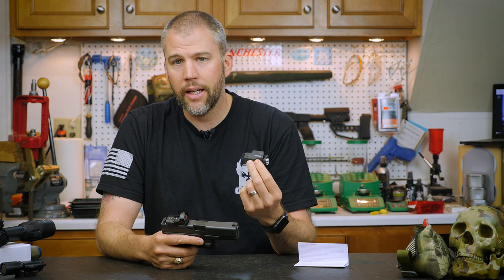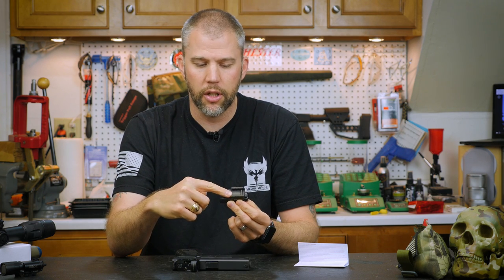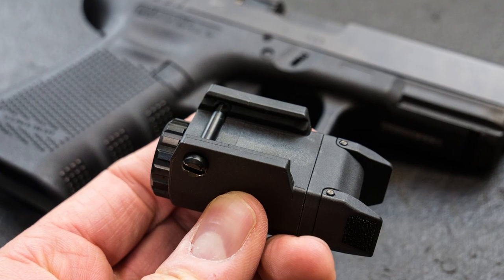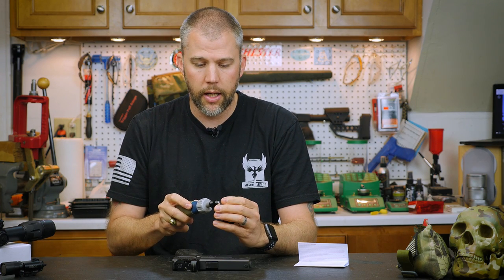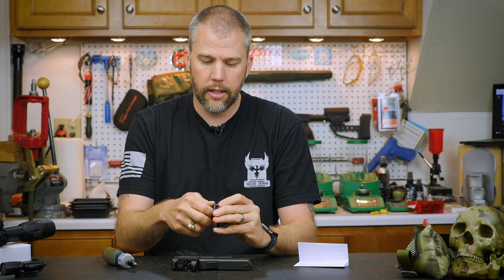The APLC is designed specifically for the Glock, so you don't have a lot of mounting options. It's just a standard cross-slot screw. You've got a metal boss on one side and a flat-blade screwdriver head on the other side. We're going to take our flat-blade screwdriver and pull the screw out. It doesn't take too many turns to get it undone.